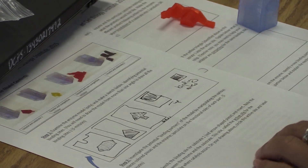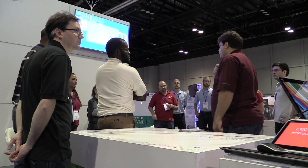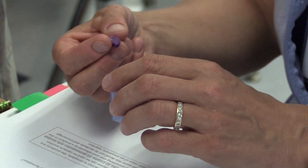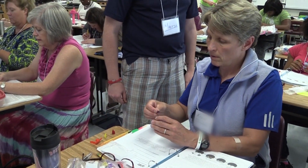MySTEMKits.com partnered with the Florida Center for Research in STEM at Florida State University and their years of curriculum writing experience. The kits and the curriculum are developed concurrently, so we know the kits are not only engaging but also pedagogically sound.